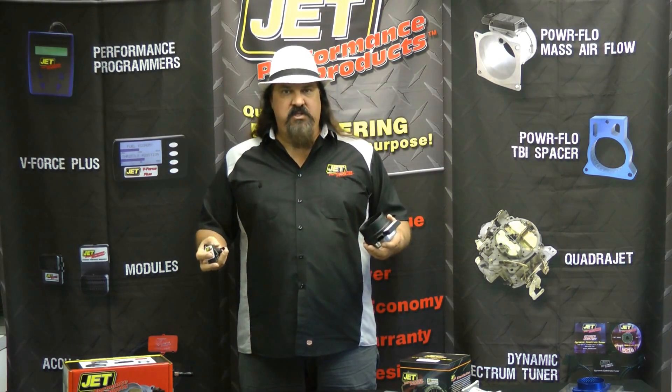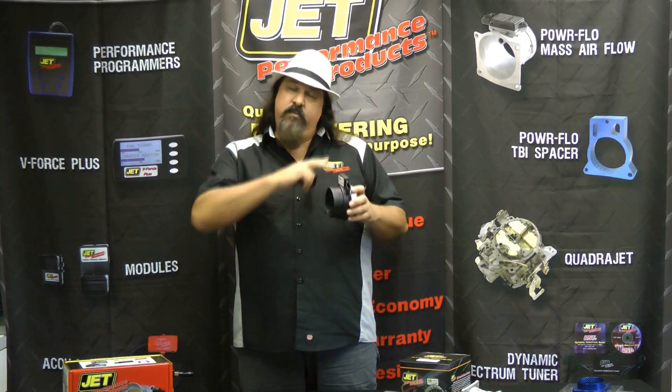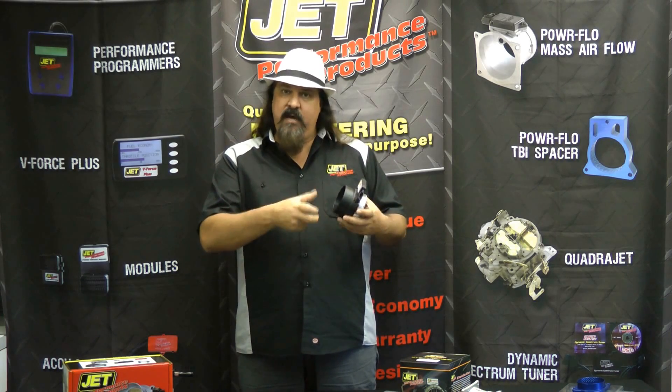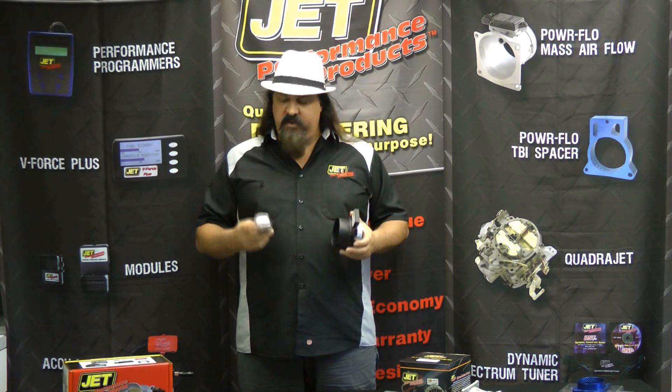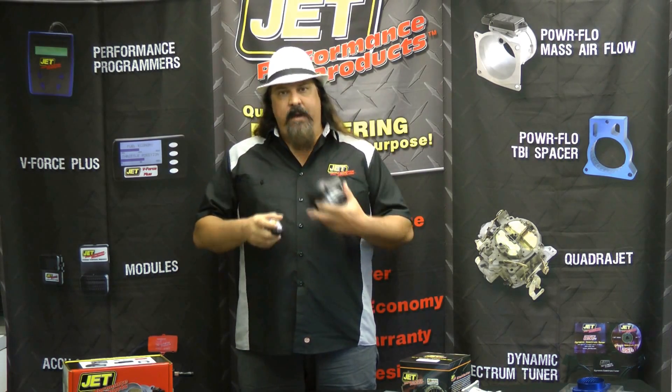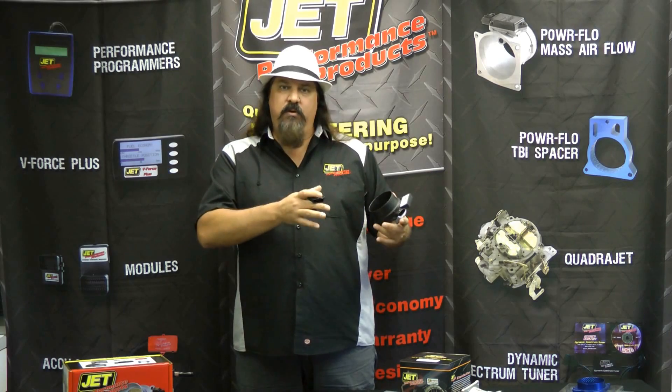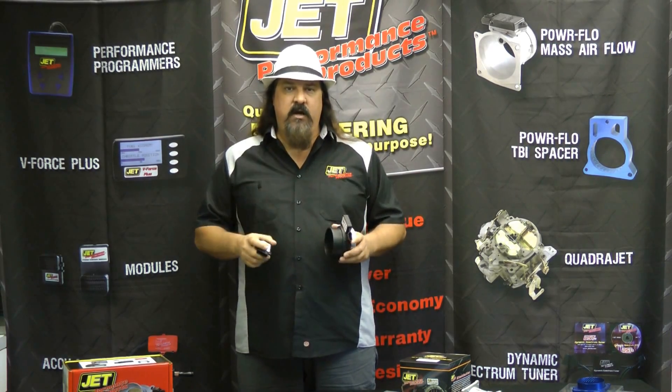So what does Jet Performance do? We upgrade it with our own electronics. On some models — earlier applications — we can bore them out and get a little more increased air flow that way. But the main trick on the mass air flow sensors is electronics. By expanding the math tables that were previously in here with the Jet Performance math tables, we're able to get that computer to take these signals and give you better performance and better mileage immediately upon installation. This isn't something the computer has to learn — as soon as you plug it in, you are good to go.